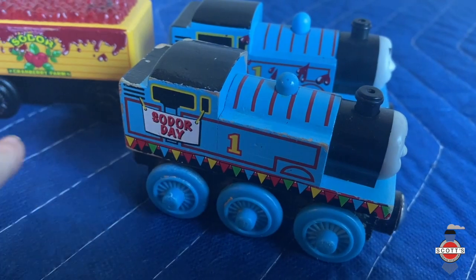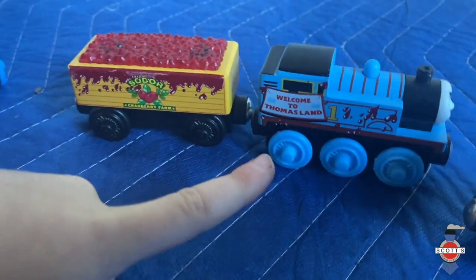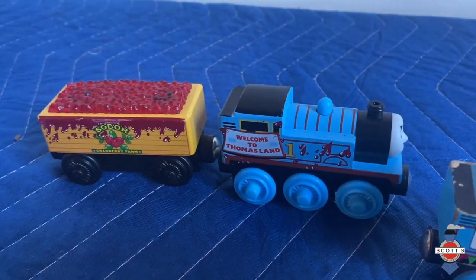This one is Soda Day Thomas. And this is the Cranberry Car — Thomas and the Cranberries. It says 'Welcome to Thomas Land,' so that one was a special one that they gave out at a cranberry farm.